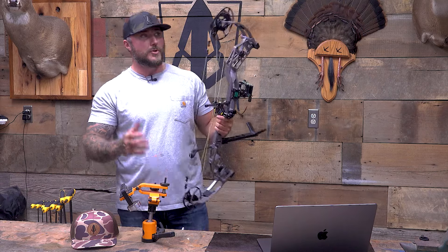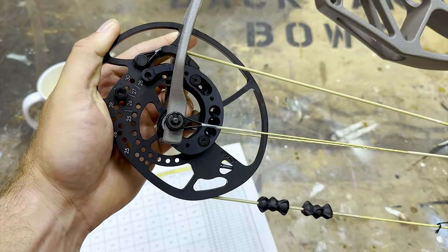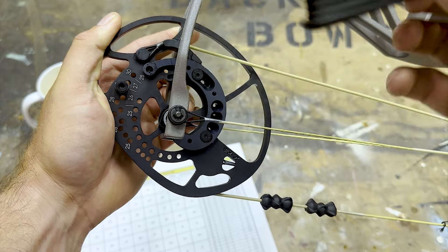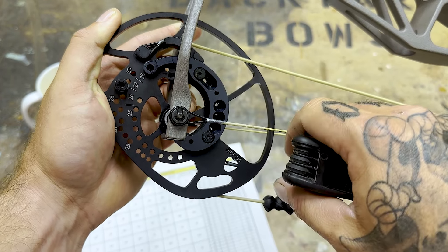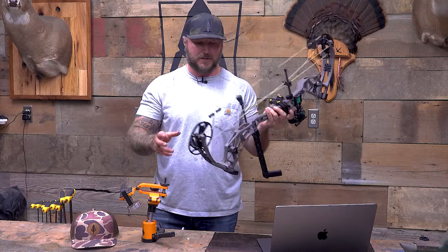If you go to the cam system, you've got a 25-to-30 draw length adjustment that's really easy. For somebody who might be new, you just place that circle on whatever your draw length is, tighten your two screws down, and then take your string stop and address it to your draw length as well. Really simple mechanism to make those adjustments. And it comes in just 80% let-off.